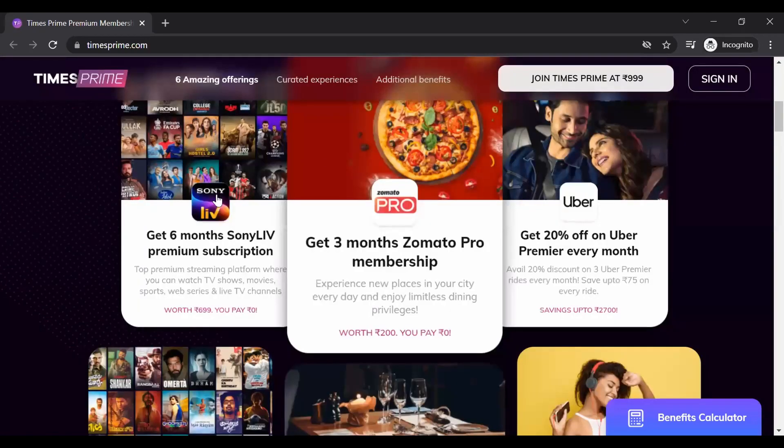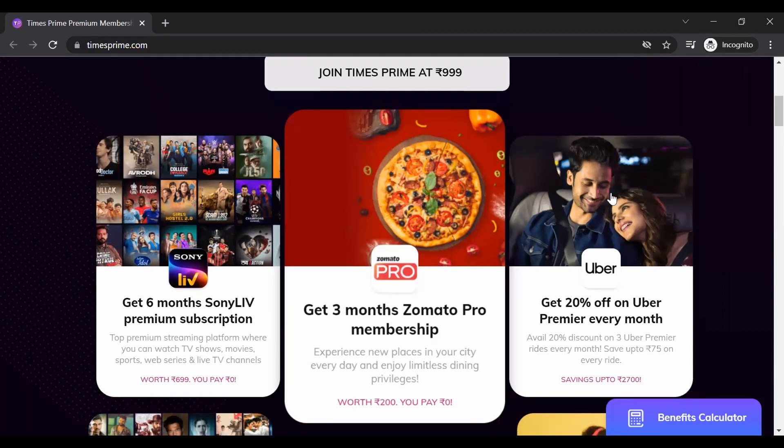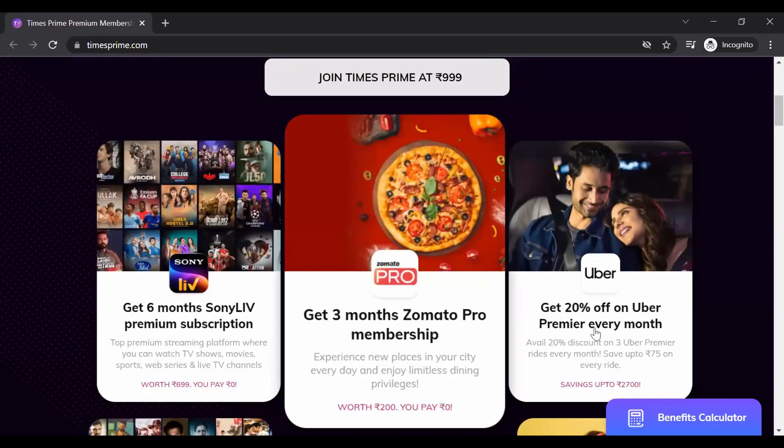Times Prime is 999 rupees. But if you pay for one rupee, let me show you in this video. I will share the details and benefits in the previous video — if you haven't watched it and want to know if the membership is worth it, I will share the link in the description box.